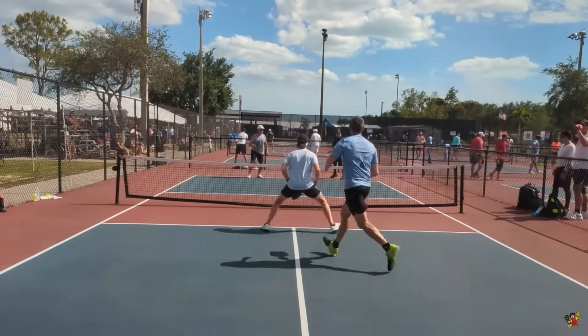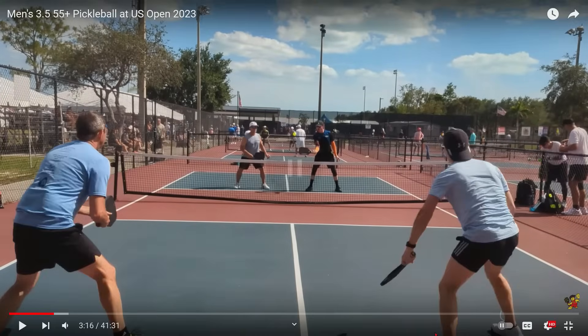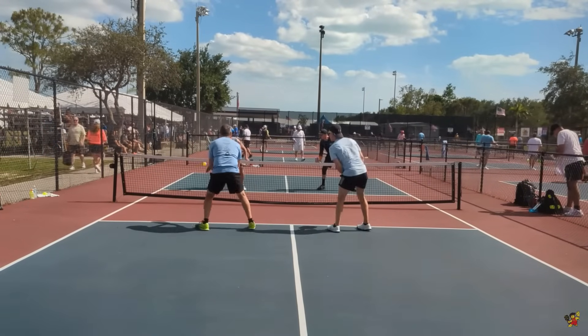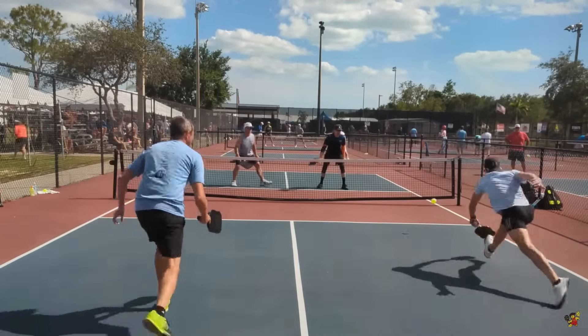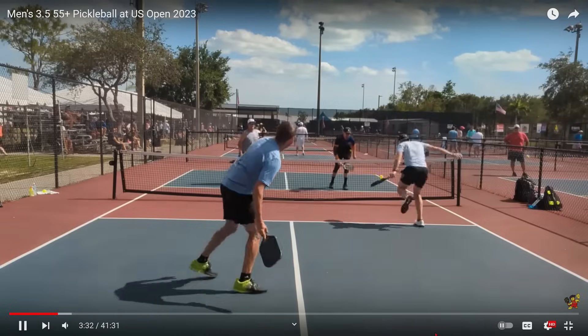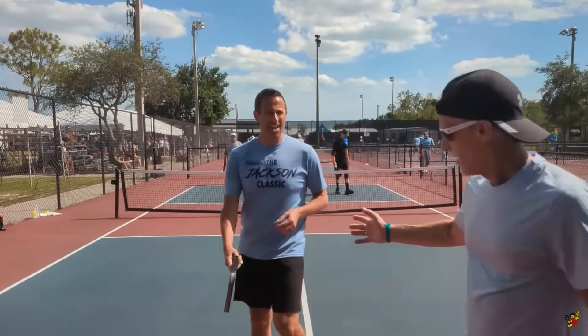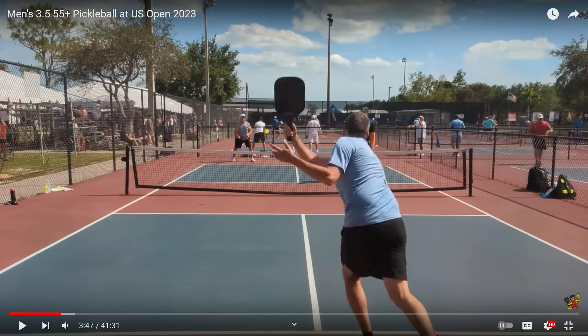Looks like they're going to stack again — there's the hand signal. Got it that time. That's a nice little lob. Put it away. This point should be going to the team in the far court because they are at the non-volley zone and the team in the back is running around, but that was a nice reset — good job. He hits that shot again and got it in. He should have been much more aggressive. And look at that — the team in the near court won that point! The guy with the backwards hat is going, I can't believe we won that point. Never give up because your opponent might make the mistake of not being aggressive enough and hitting the ball into the net.